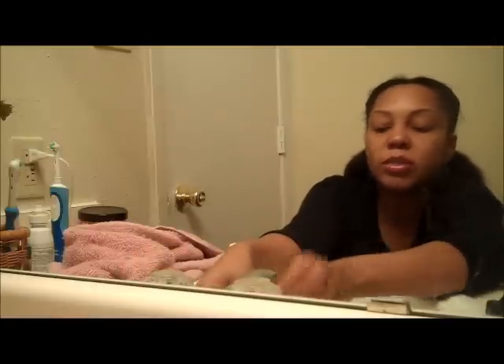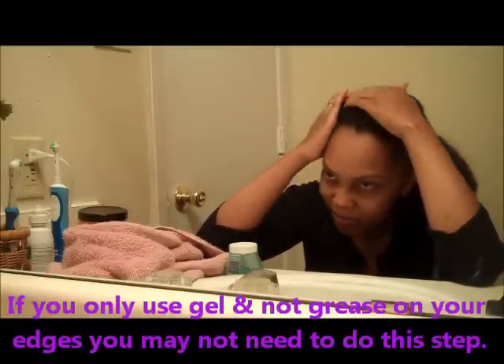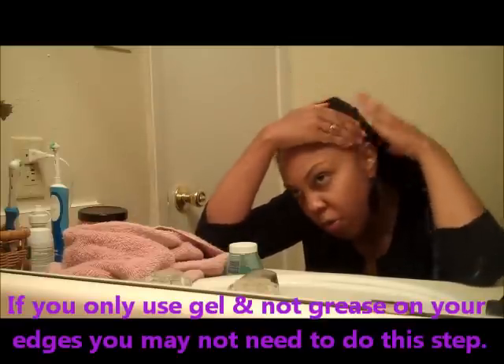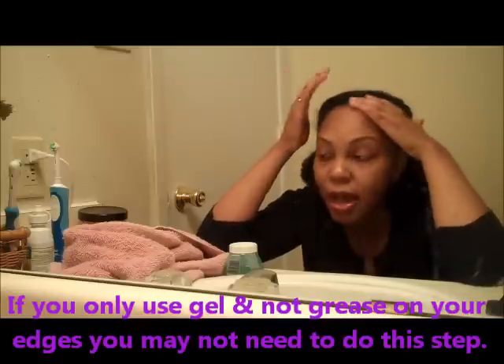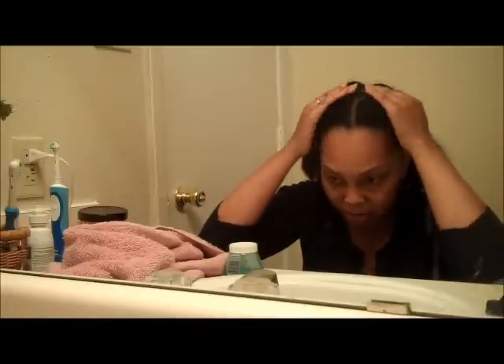The first thing I usually do is dampen my hands with a little bit of water and put that on my hair, because I don't want my hair to be wet — just a little bit of water. With natural hair in particular, I've found that it's easier to shape it the way I want when it's been dampened. You can't even really tell that it's wet, but it's very, very slightly damp.